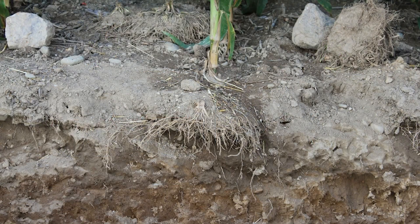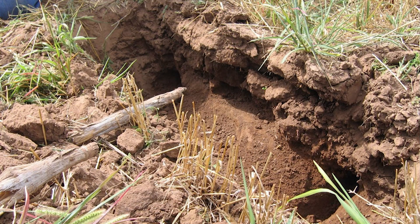Once these layers are present, it is almost certain that they will remain until they are mechanically removed. So what is needed to remove these layers?